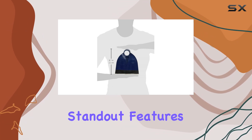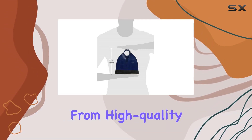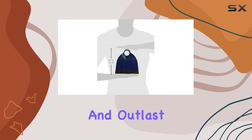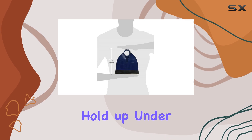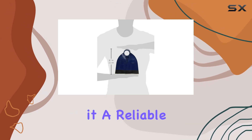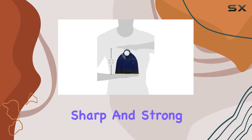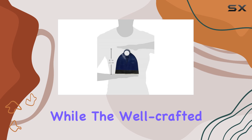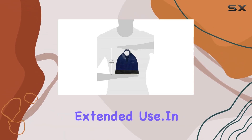One of the standout features of the Seymour 42802i is its durability. Constructed from high-quality materials, this tool is built to outperform and outlast the competition. The robust design means you can trust it to hold up under heavy use, making it a reliable choice for demanding work environments. The blade is sharp and strong, cutting through soil and debris effortlessly, while the well-crafted handle provides a comfortable grip that reduces fatigue during extended use.